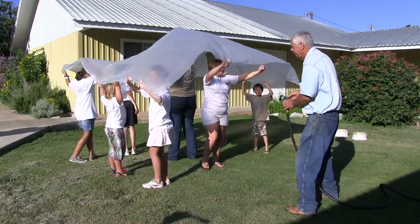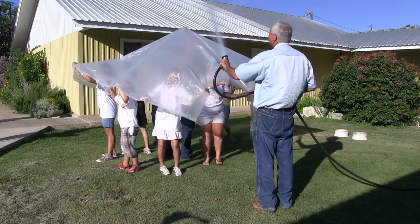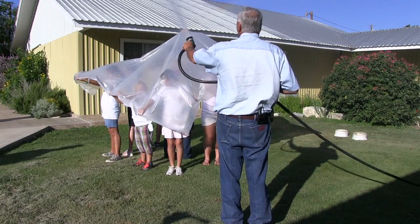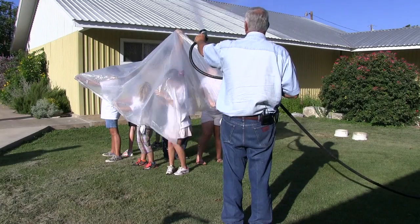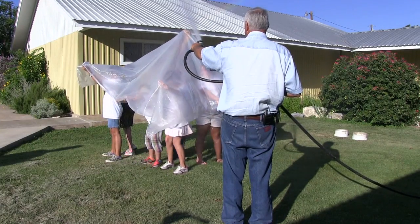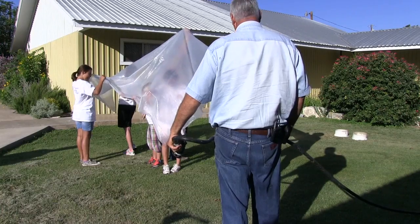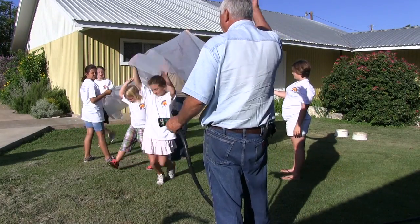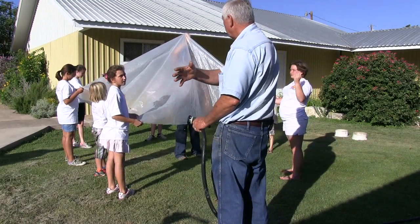Are y'all ready? Here comes the rain. I want you to watch where the water is going. Where is the water running? Where did the water go? It went to the ground. That's what it does — think about at our houses when it rains, that water just comes off, lands on the ground, and runs down to the river.